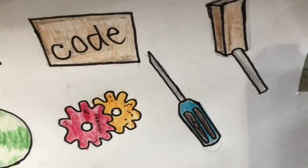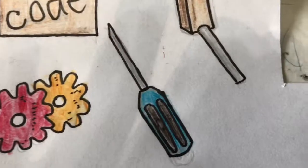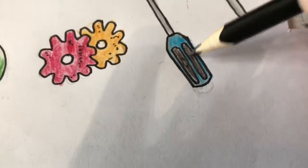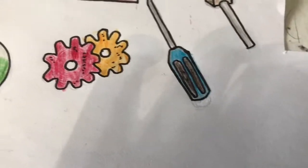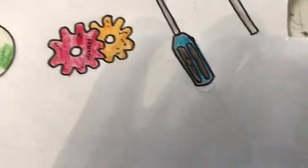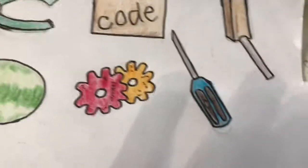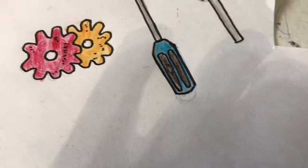So that is how to draw the screwdriver from Granny. I hope you guys enjoyed this tutorial. Hope it was useful and helpful. And I'll see you guys in a later video. But first, subscribe, comment down below if you found this helpful, leave a like, hit the notification bell, share this with all your friends. And I'll see you guys next time. Goodbye.